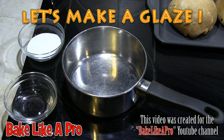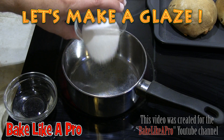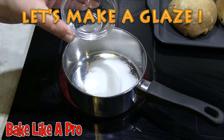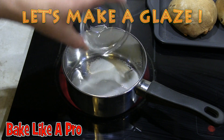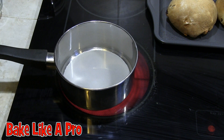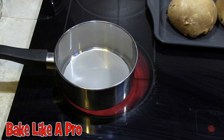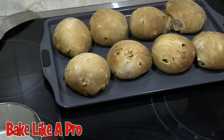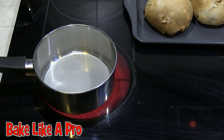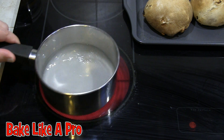The next step is to get our stove element going. I've got two tablespoons of regular white sugar — I'm going to pop that in — and two tablespoons of water, and I'm going to get that in there as well. We want to get this up to a boil and then remove it from the heat. This is going to make a really nice glaze to put over our hot cross buns and make them look really, really good.